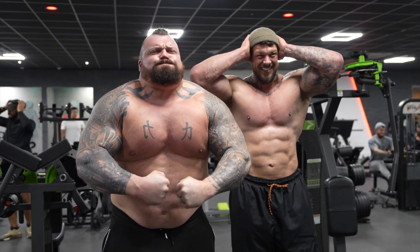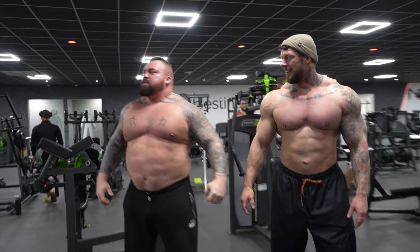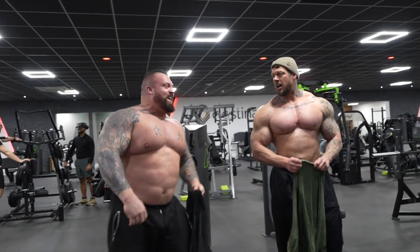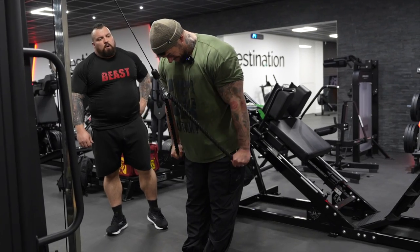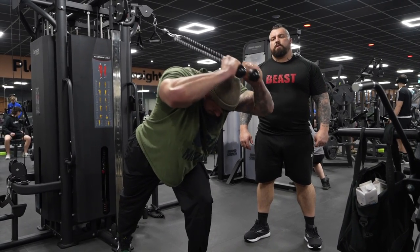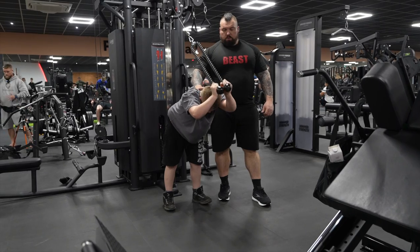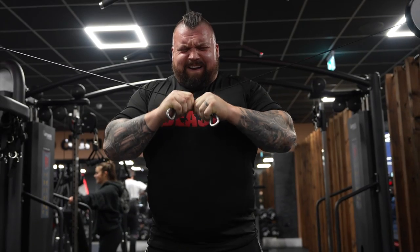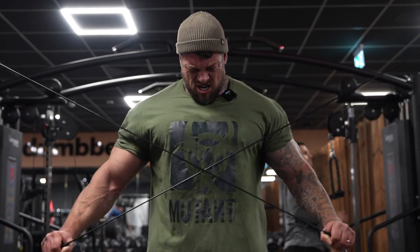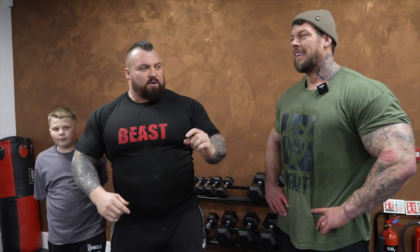Now get the blood pressure cuff on, let's see what he's reading. Come on, two more — three, four, nice, good. Come on, fifteen — let's go, let's go, come on! And that is a wrap — that is a chest and tricep session nailed.